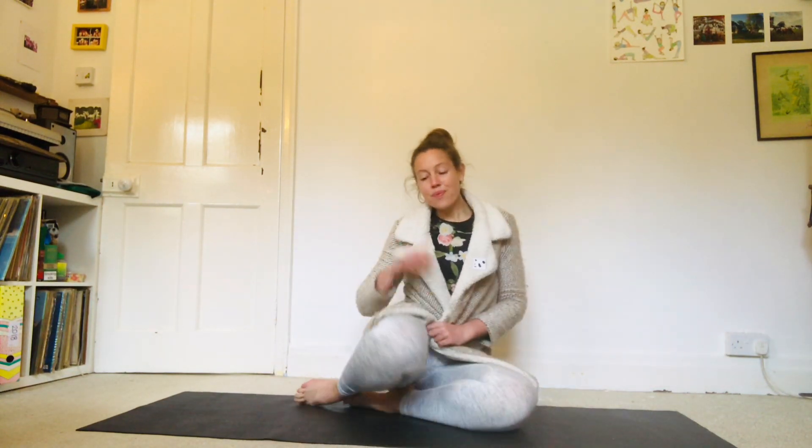Okay, hello, it's Leah here. I have a pranayama, a breathing exercise I'd like to share with you.